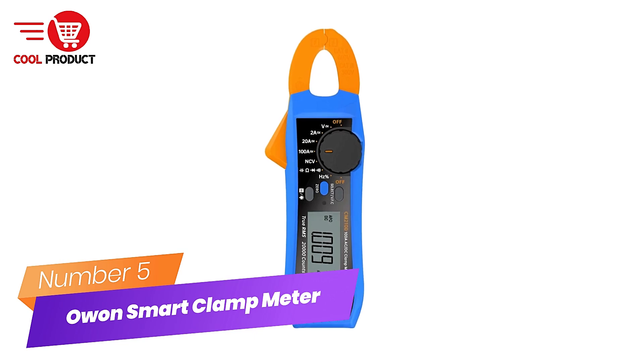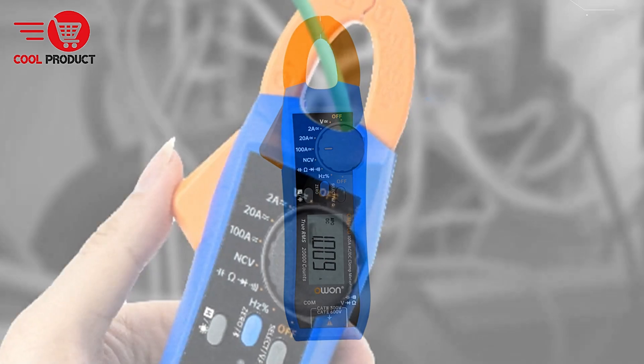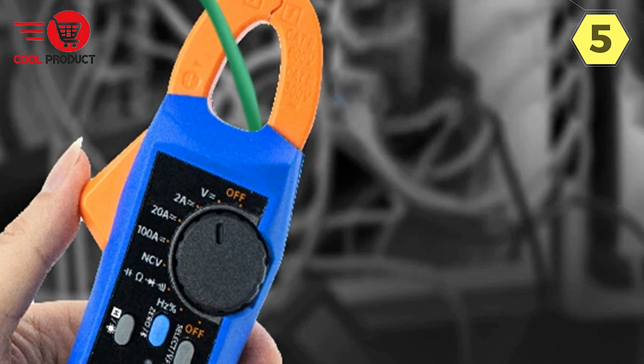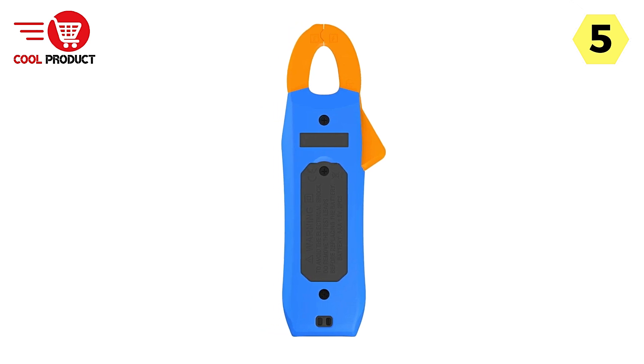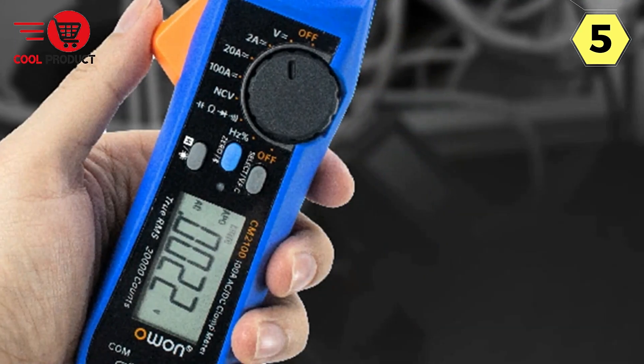Number 5: O1 Smart Clamp Meter — precision in your hands. The O1 Smart Clamp Meter is a powerful tool designed for professionals and enthusiasts who demand accurate measurements and modern convenience. This versatile clamp meter offers a wide range of functions, ensuring that it can handle various tasks with precision and ease.